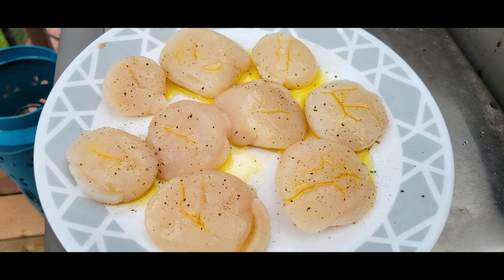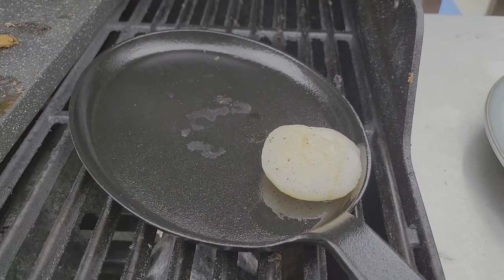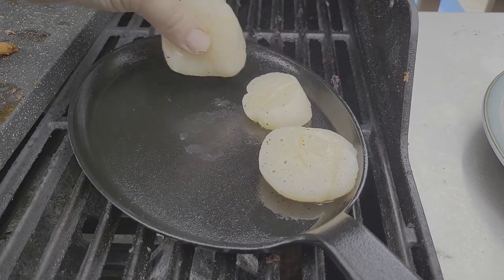For the scallops, I simply added salt, pepper, and some olive oil and gave them a nice hard sear on each side.